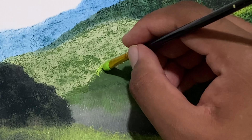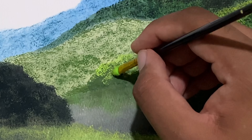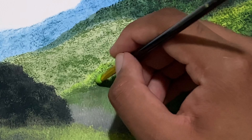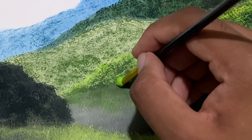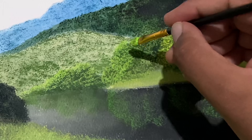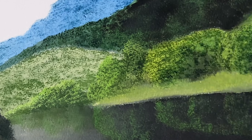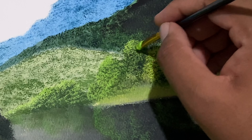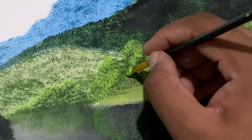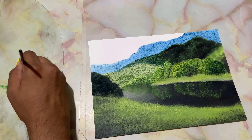That helps me get that natural and realistic effect. Just a bit over there too, just trying to group them. Take off the excess paint. You can add in a bit of yellow ochre to get that flavor of foliage — different foliage and effects. You can also add in a bit of white just for defining the boundary.